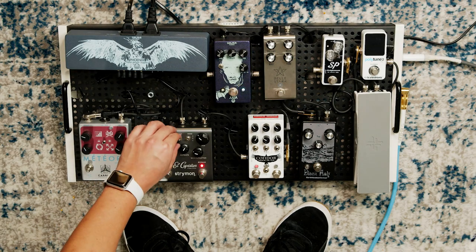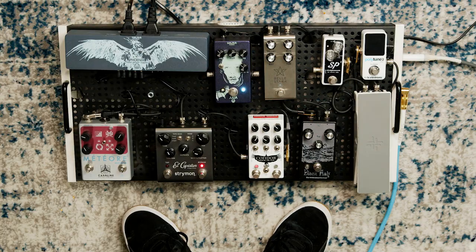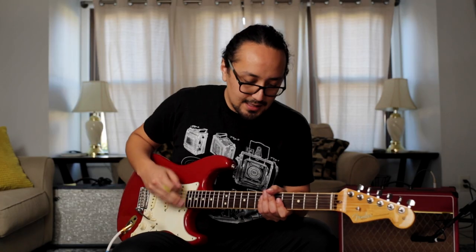Another favorite setting on this Strymon is going to the multi-tape head setting and then going to mode C, which gives it this more repeating sound of a delay.